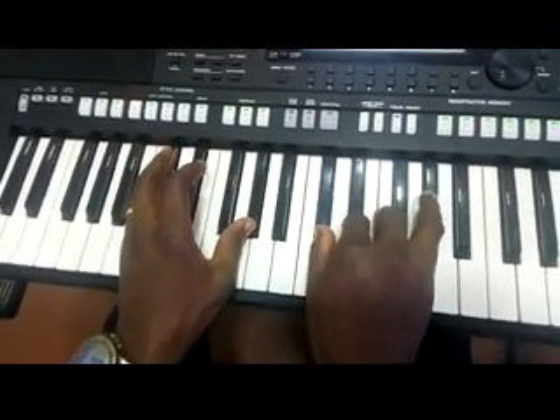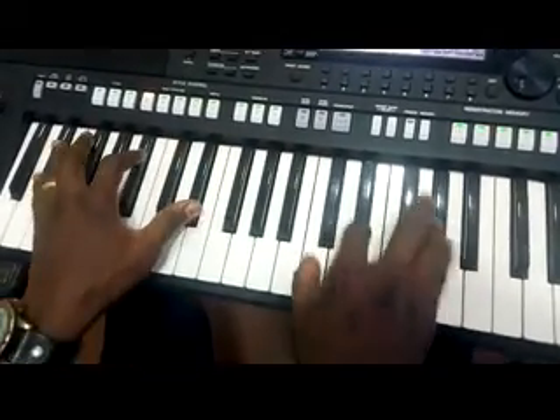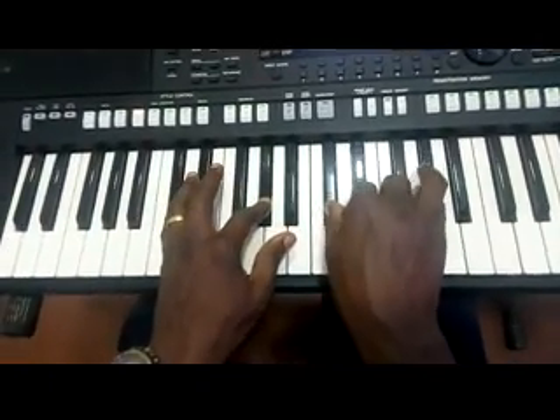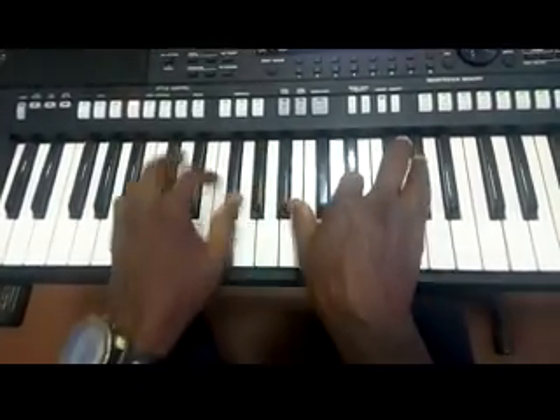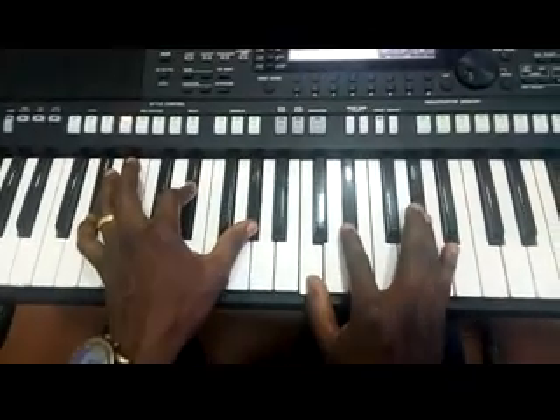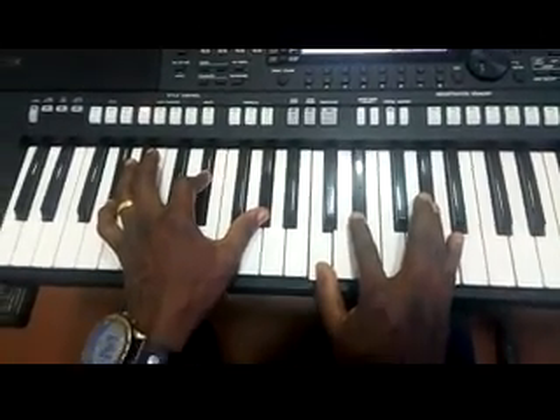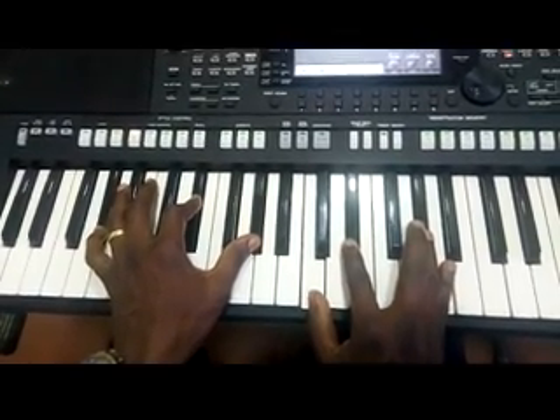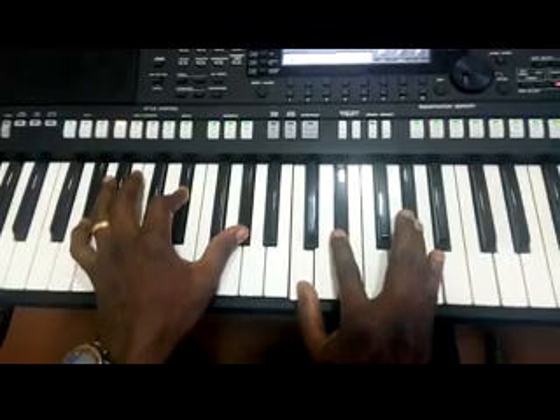I give it all to you, I give it all to you, I give it all to you. I hope you can follow this and then play the song. Thank you, God bless you, and see you again another time — bye.